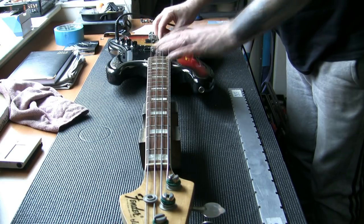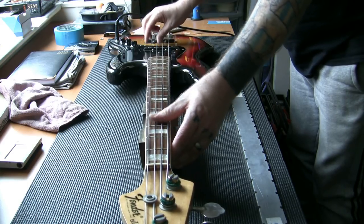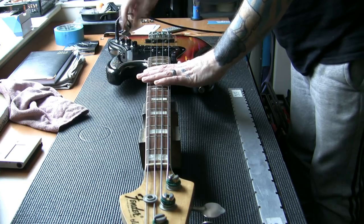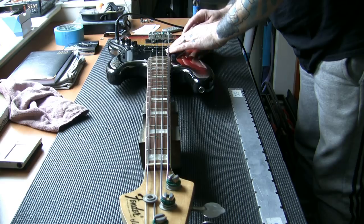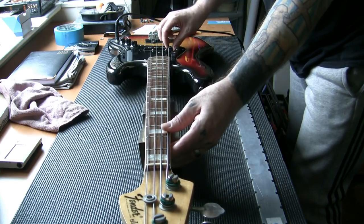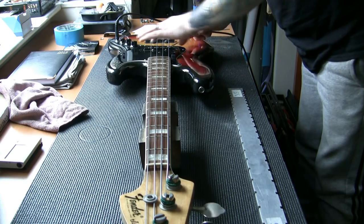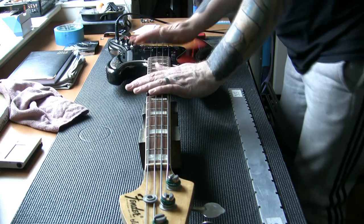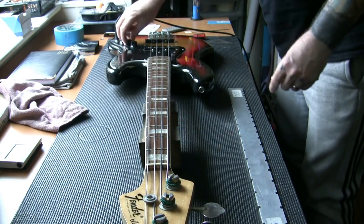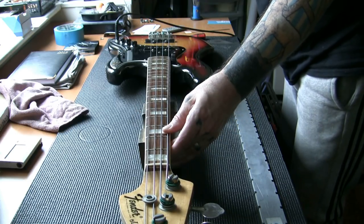I'm going to set the balance with the pickups equal on each. Just the bridge pickup — no, just the neck pickup. Now with the bridge pickup on and the neck pickup off. Then of course we'll do both pickups on — there you go, blend. So we know the pickups are working fine.